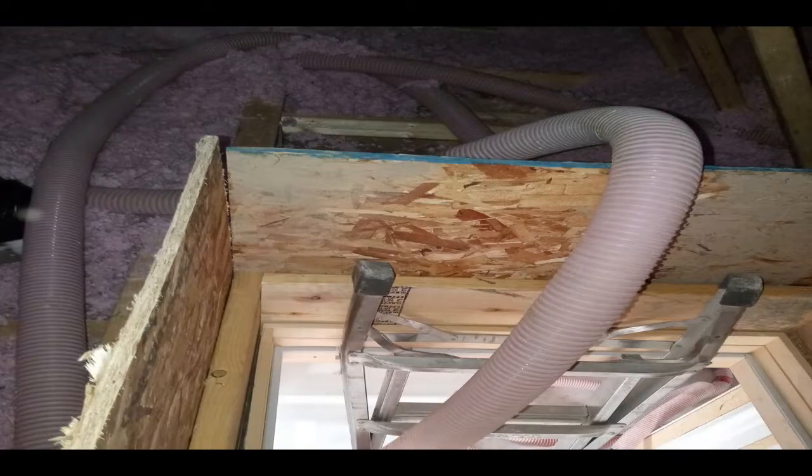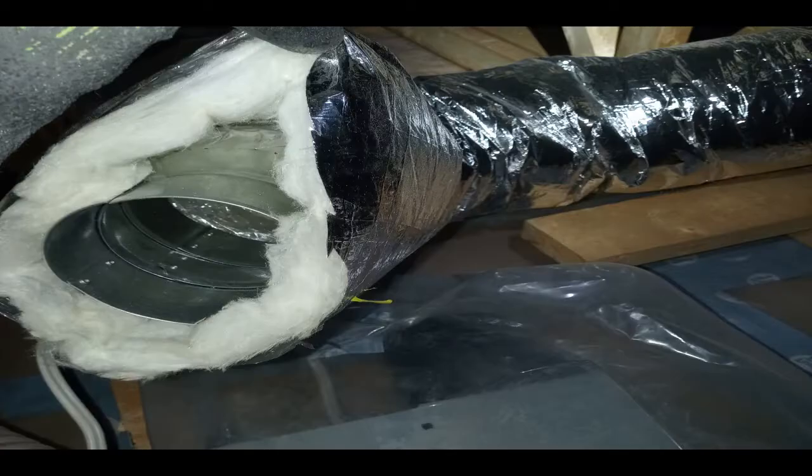I have seen homes that have an R60 and there's basically water on the underside of the plywood because the house just can't breathe. Most of the time the heat loss is at the attic hatch or the bathroom fans.